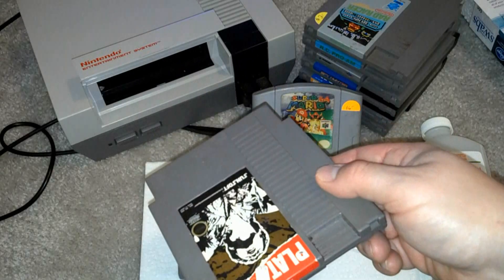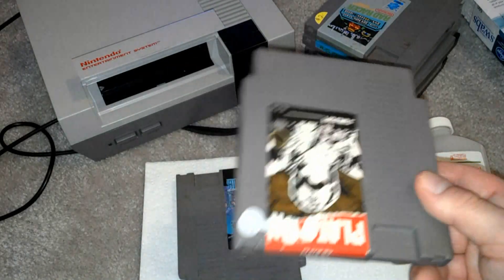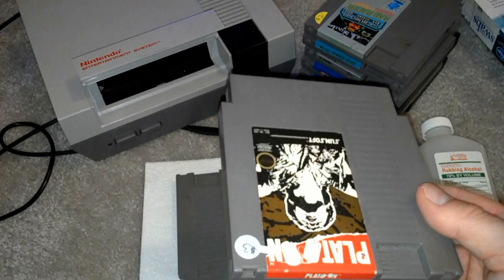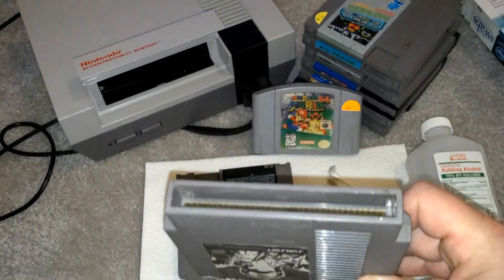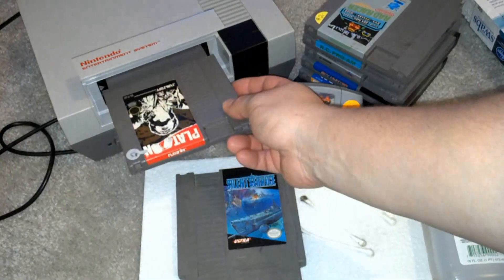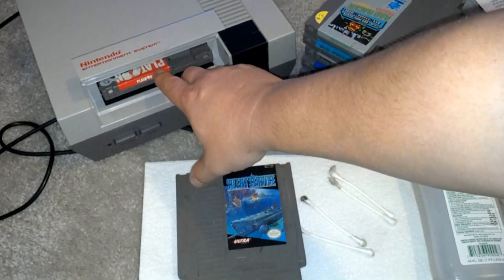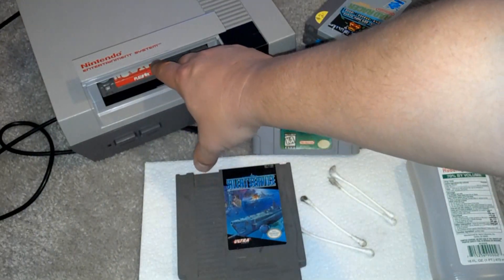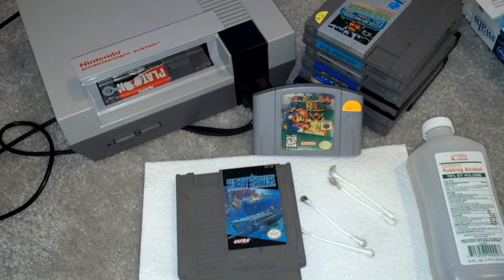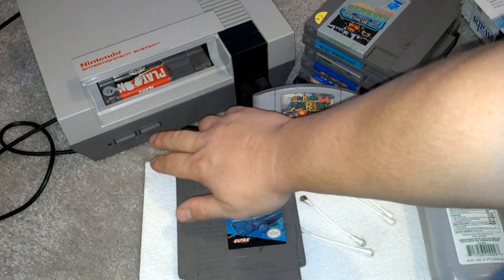You buy them, slap them in there, push it down the door on your Nintendo Entertainment System, turn on the power, and it's glitchy — it doesn't play. Well, the way to fix that real quickly is to clean your cartridge, put it in, and use it. If it doesn't work, you can also use the tried and true method, which works almost 99.9% of the time — just close the door. You don't have to smash it, blow on it, or any of that stuff.